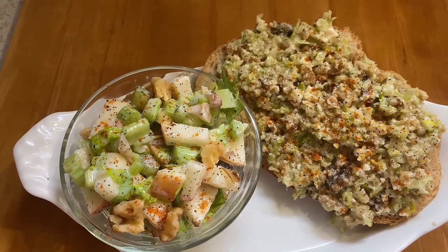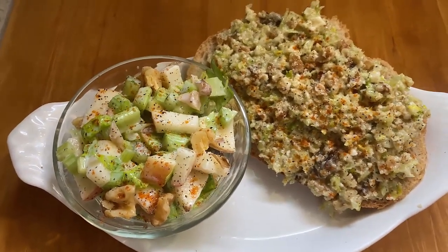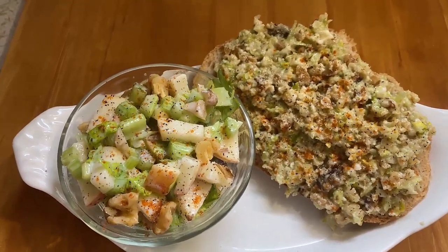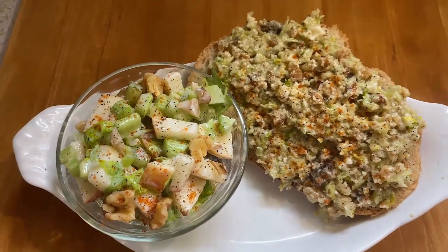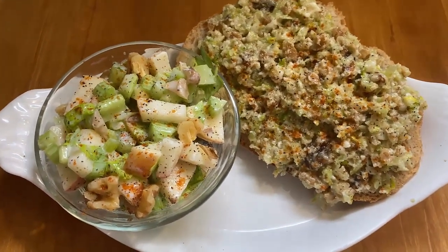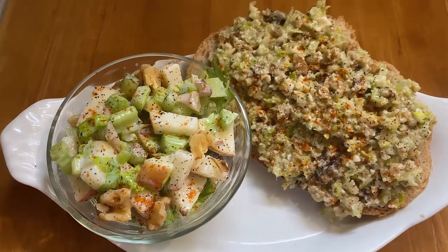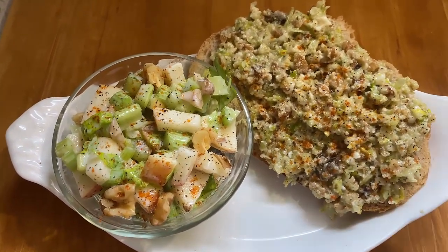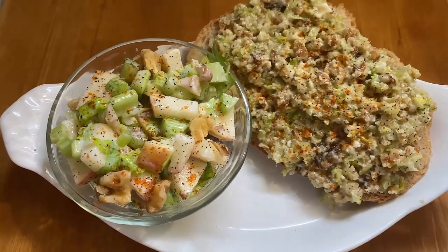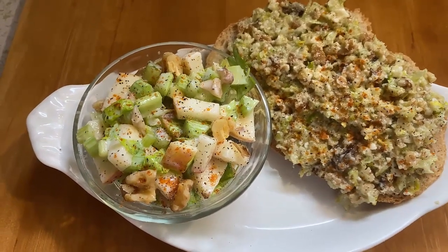It's been raining all day here, but if it dries up after I eat this I'm gonna go for a nice little walk and feel like I've done the right thing for my body. The point of this video is: don't throw those celery tops away — figure out a way to use them, as parsley, in soups, in salads, or in a pesto.